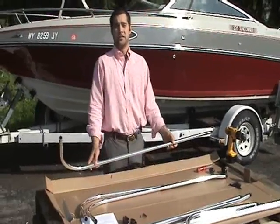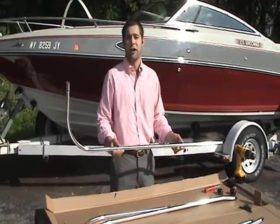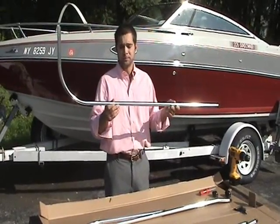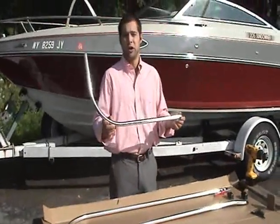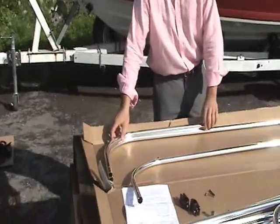The next step in assembling your Bimini top is putting together the port and starboard frame assemblies. Take your A bow, which is the longest, straightest bow, and place it on your workstation. Then take your C bow, which is the short bow with only one bend, and line it up curve to curve with the A bow.